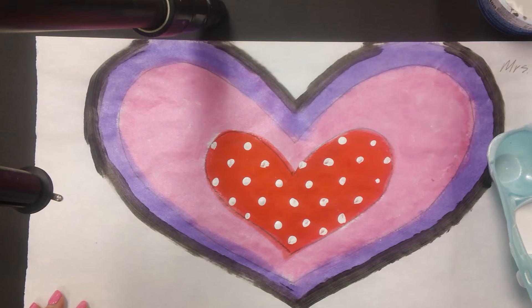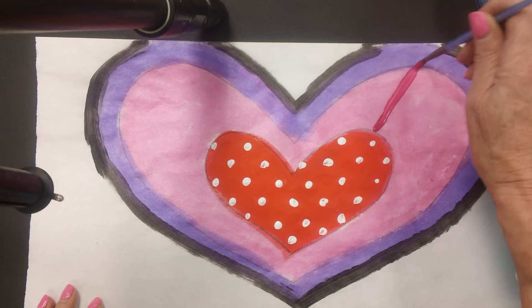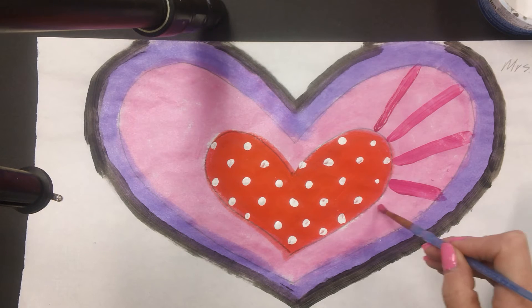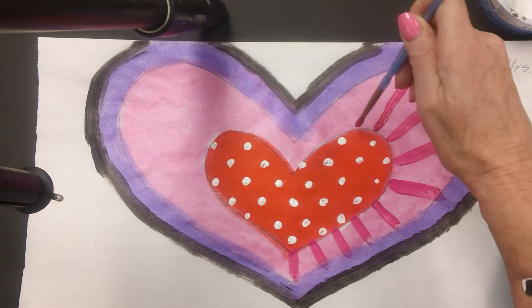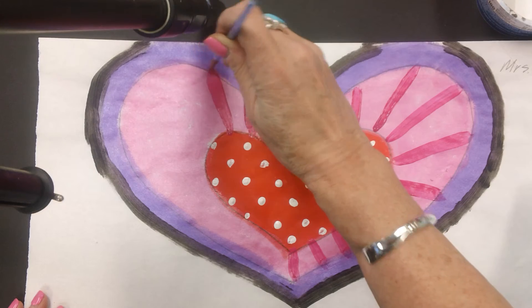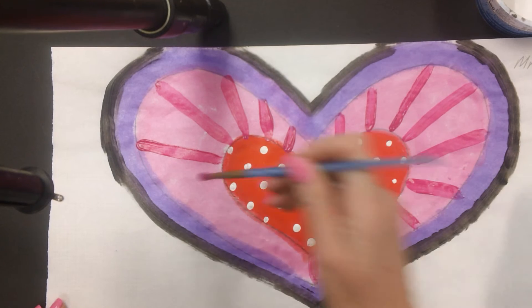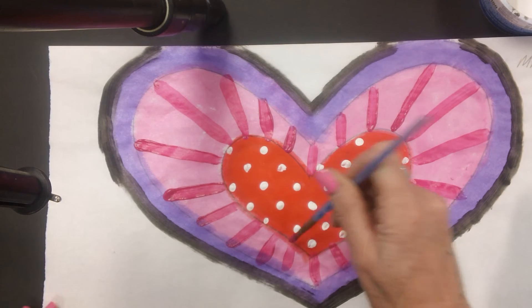I'm going to clean my brush now and use magenta to make a stripe pattern, going all the way around the heart. This is the second step to this project — we do have another step next time and that's when we'll hopefully finish it up. I'm going to be making a pattern in each section of the heart. Remember we painted three sections: the big, the medium, and the small.